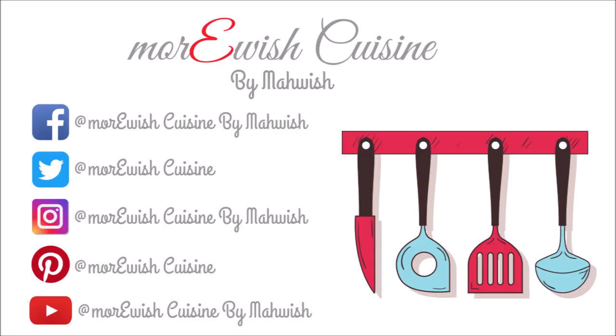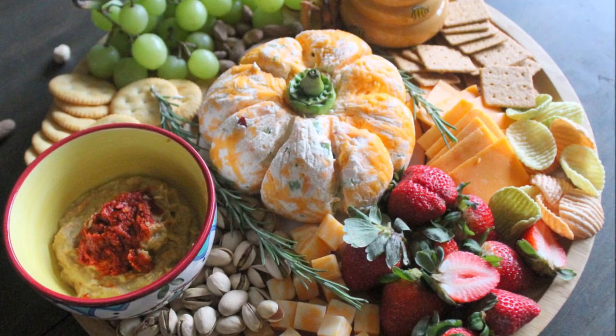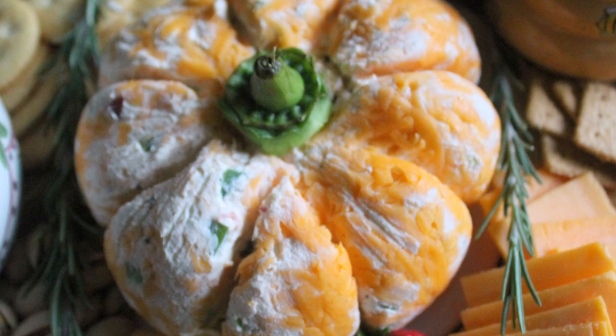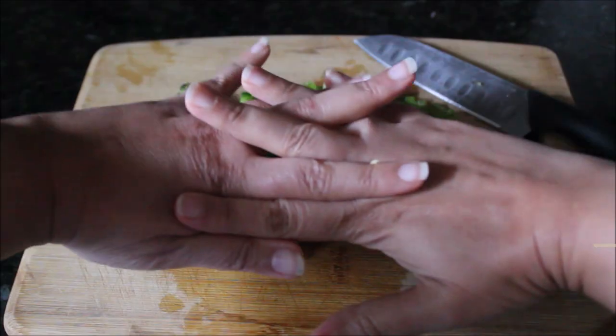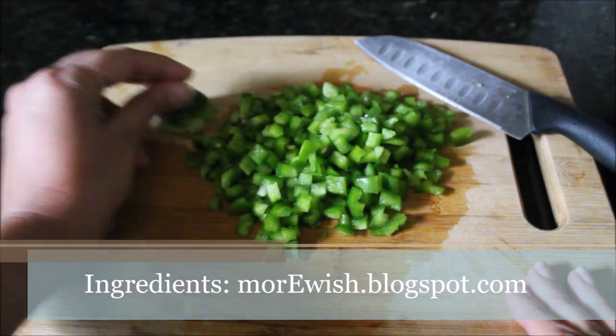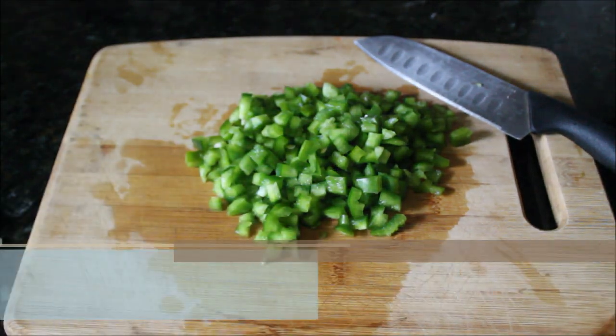As you can see there is a pumpkin-shaped beautiful centerpiece in the middle — that's a cheese ball which I shaped into a pumpkin. First I will share the recipe for this cheese ball. I took a bell pepper, cut it into small chunks, saved the stem, and put the bell pepper aside.